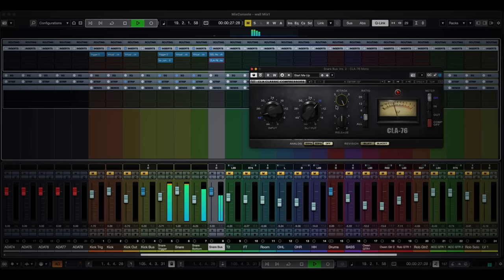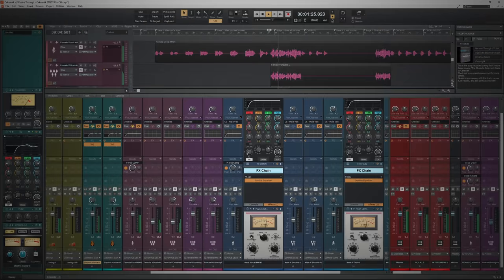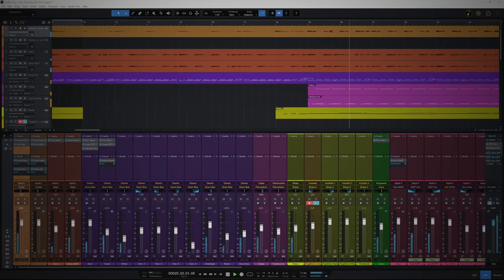Today's music producers are blessed with an incredible choice of DAWs, or digital audio workstations. While some may do certain tasks a little more to your liking, it's actually rare to find a completely unique feature. But there is one that comes to mind.